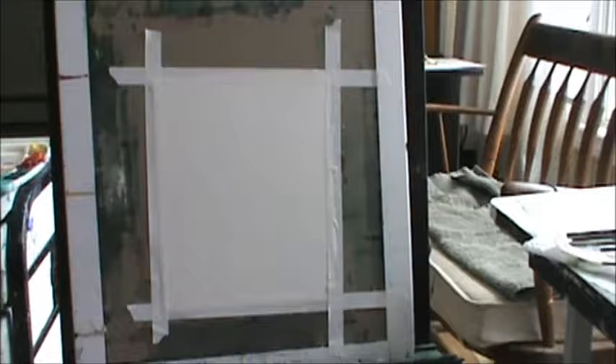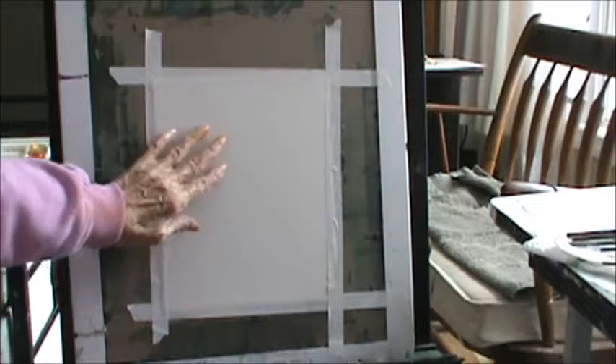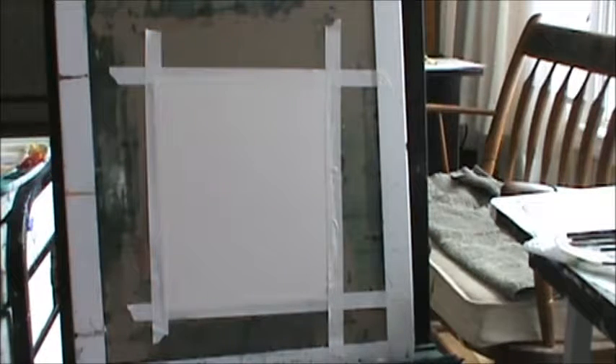Good morning. I'm going to do an abstract for you today. It's 8x10 Arches, 140 lb., Cold Press. It's a really nice paper. I'm painting small these days. I hope you don't mind, but it's easier this way for me.